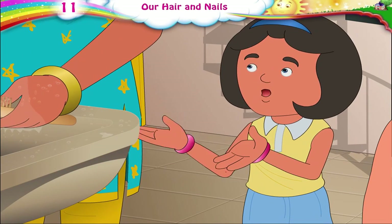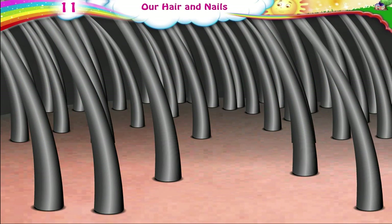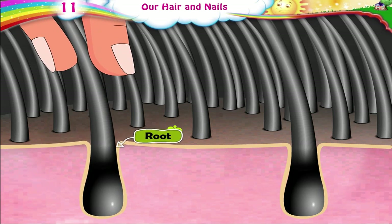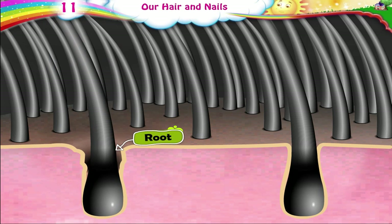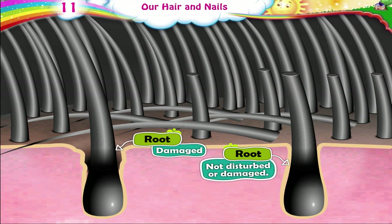Ma, can you explain to us why it does not hurt when we cut our hair? There are fibres under the skin that tell us about things in contact with it. The root of each hair is in the skin. So, when we pull out a hair, it hurts as the root is damaged. When we cut hair, however, the root is not disturbed or damaged. Hence, it does not hurt.